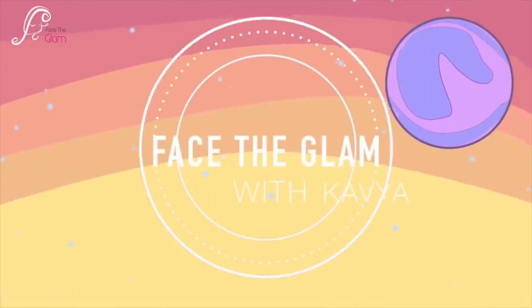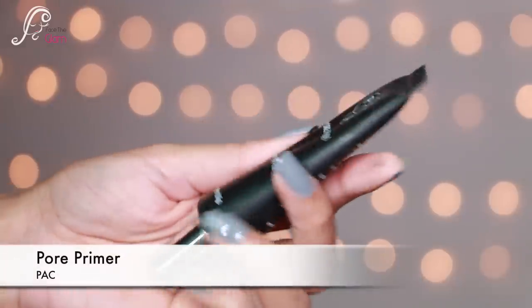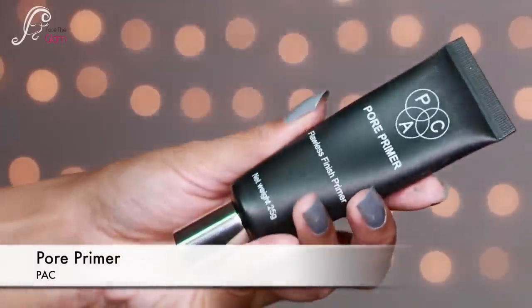Hi everyone, namaste! Welcome back to my channel. Today I'm going to do a one-brand tutorial using PAC Cosmetics. I'm starting with a very clean face — I've already primed with a pore primer.